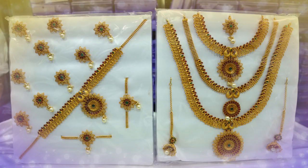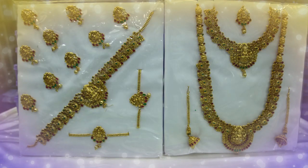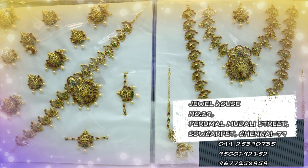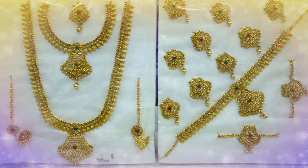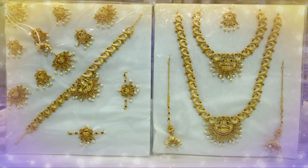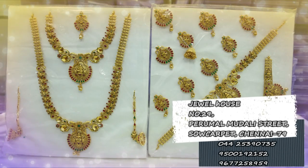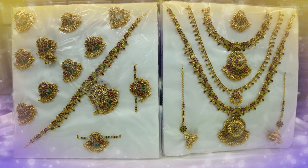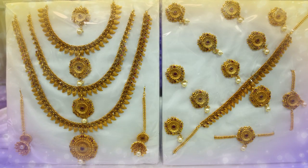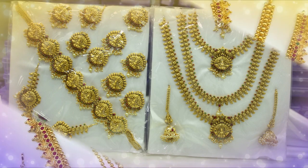You can buy a lot of Bridal Sets. You can check the description box for links. If you have a very costly set, you can see the link in the description box. It is moderate range. You can see the price range in the description box. If you are watching this video, you can subscribe to our channel. Please press the bell icon. Now, let's go to the video.